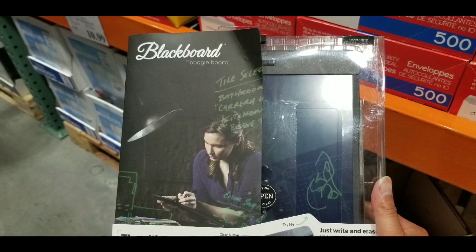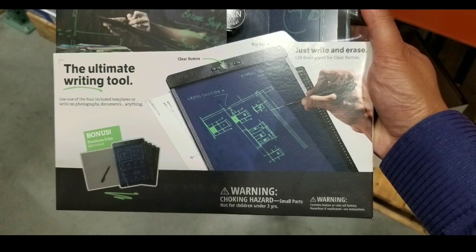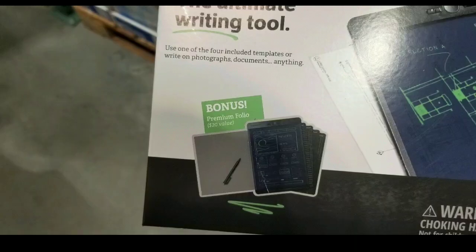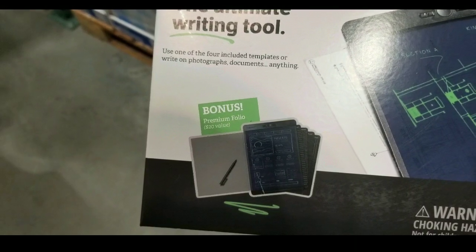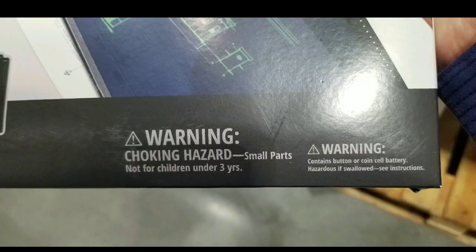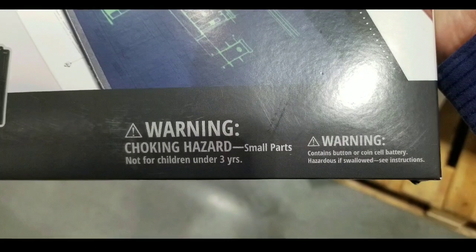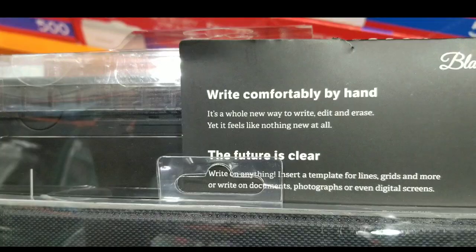With the folio it's an added value of $5.15 to $20 for that folio cover. The nice part about this one is, unlike the other eWriters before that Costco had — those were meant for kids to write on and basically transport — this one is actually meant for adults because it's a much larger screen size.